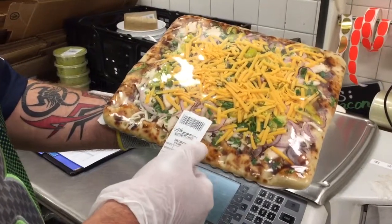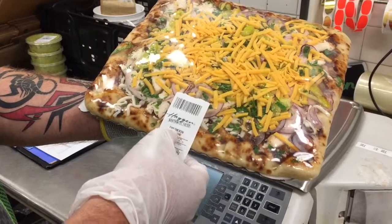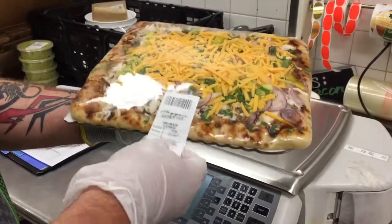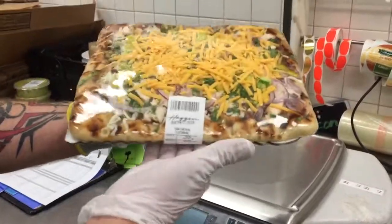Then we're going to center the scale label, making sure that the label of the product — the name of the pizza itself — is showing, and then just wrap it underneath.